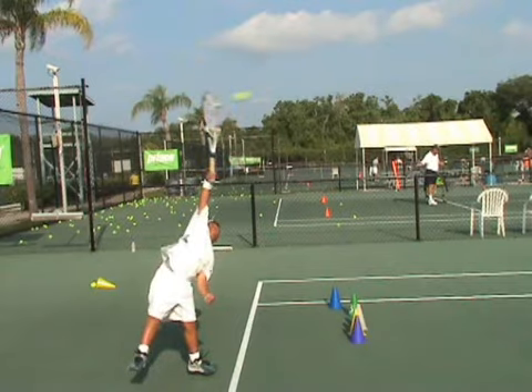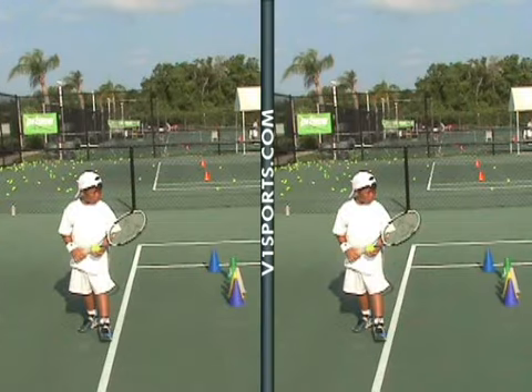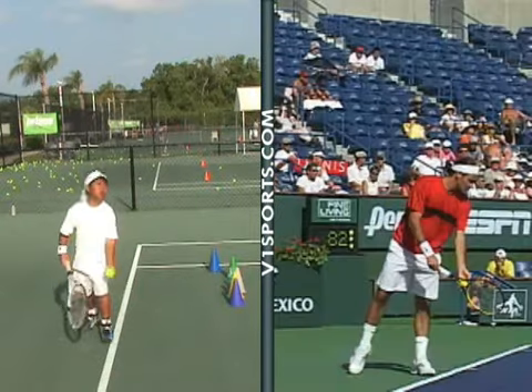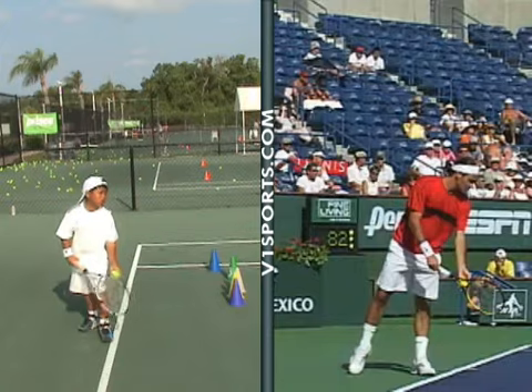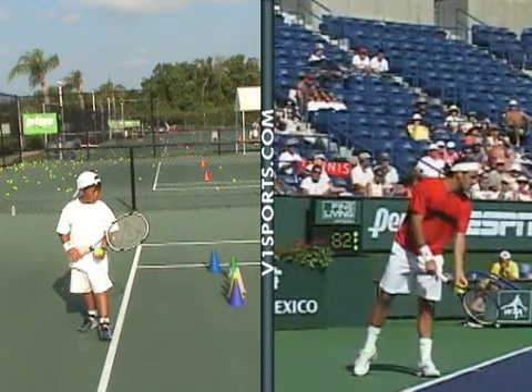Let's compare you — you know Roger Federer? He just won the French Open, 14 grand slams, he's like the best player ever. I'm going to put Roger Federer and you back to back — the two of you at the same time. Here you go: both guys about to serve, let's see their techniques.